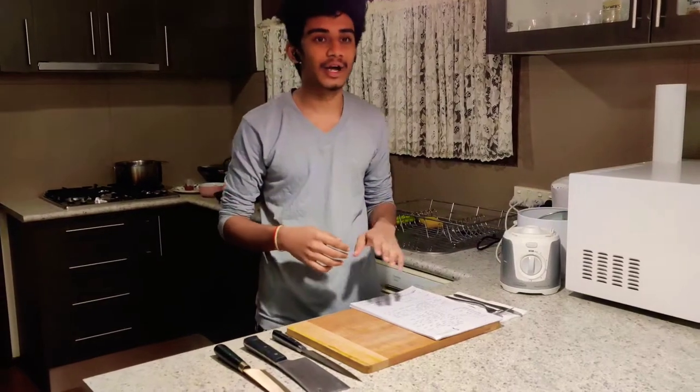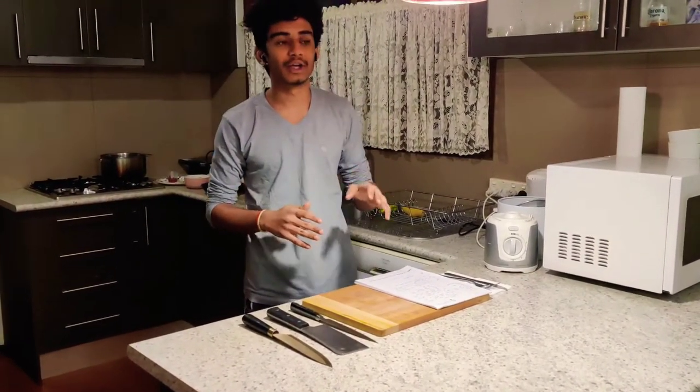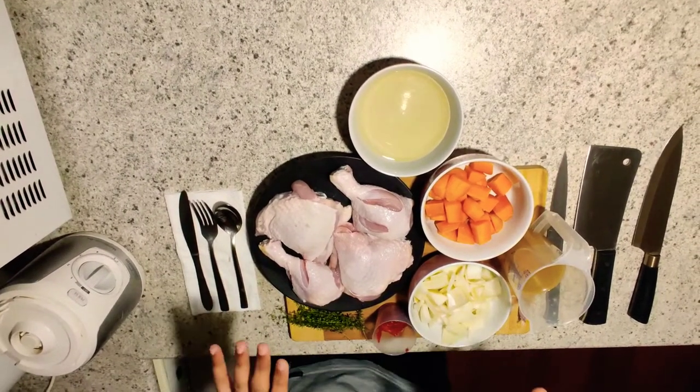The cooking term braising comes from the French word 'braiser', which means cooking with the help of both moisture and dry heat. As we all know, a cartouche is a greaseproof paper which is used to cover the piece while cooking.